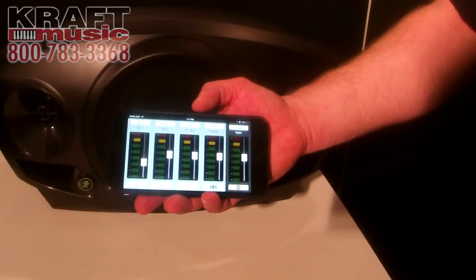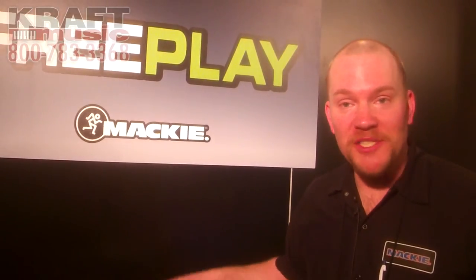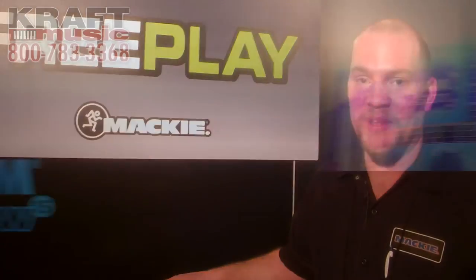So that is the Mackie FreePlay. I want to thank you and also Kraft for having me for this video. If you have any more questions, give them a call — they're more than happy to help you out with a new Mackie FreePlay.